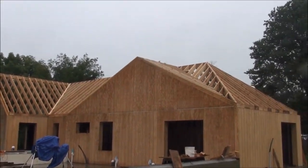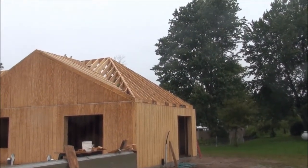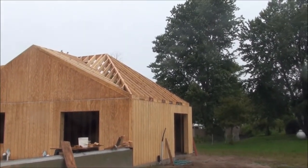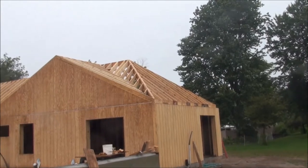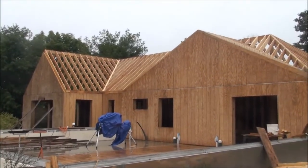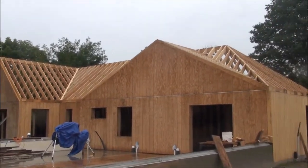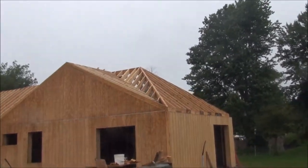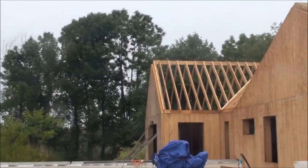I wanted all the ridge — that top board — to be at the same level. And then we look at this hip roof over here, where the roof is angled instead of going to a gable end. That actually is between a 9 and a 10/12 pitch. Lots of different angles, quite challenging especially with one person up there. It took me a full week to get all those angles correct and get it on. Just yesterday I got this last section tied in.